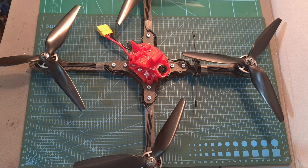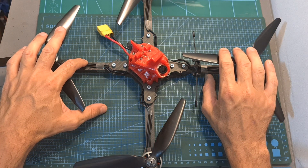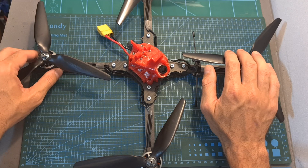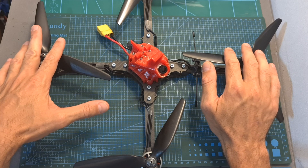Hello guys and welcome back to my channel. After reviewing the Catalyst Machineworks Merica X-frame and bench testing the Brother Hobby Avenger 2816 motors, in this video I'm going to build this nine-inch micro quadcopter and share with you some flight footage from its maiden flight.